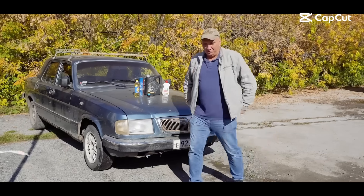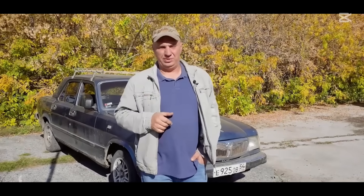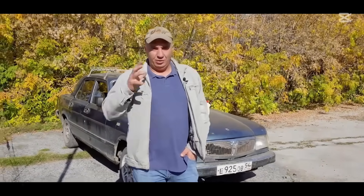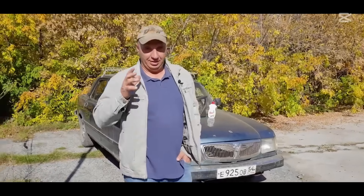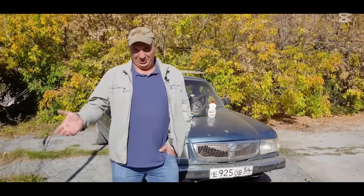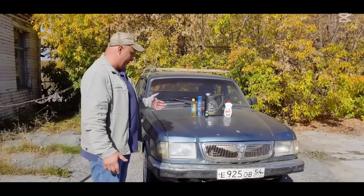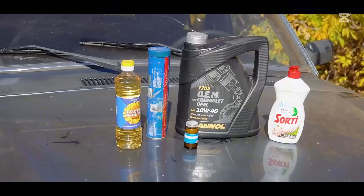Hey there, fellas. So in this episode, we're going to have a bit of fun. We've gotten a bunch of requests, and I don't really get why people are so interested, but folks have been asking that we try smothering brake rotors with some lithium grease. But wouldn't it be boring to keep it at just that? So today we'll be playing with this car and a bunch of different fluids.